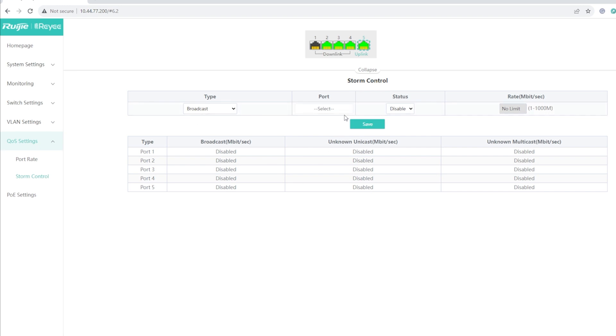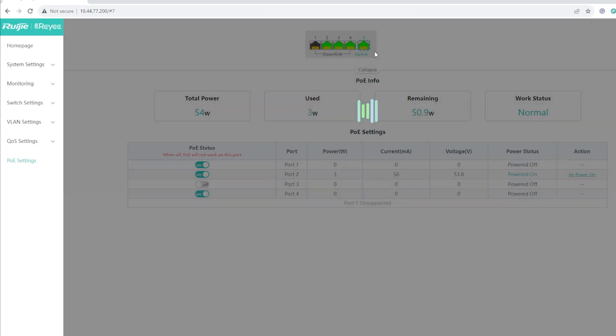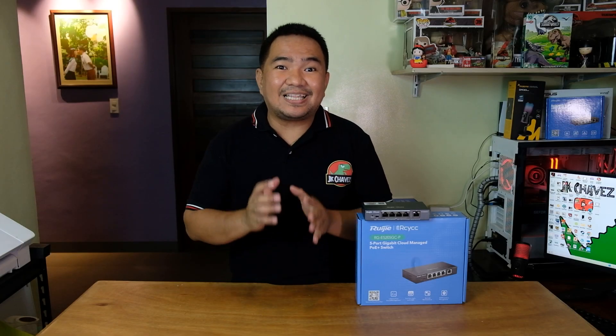Under PoE Settings you can disable PoE on a specific port — for example, disabling port 3 means the PoE configuration will not work on that port, but you can still use it for devices that don't require PoE capability. That covers the web management console and everything we can do on the RG-ES205GC-P locally.